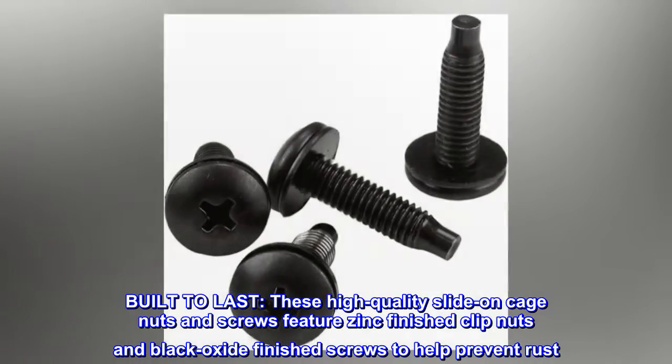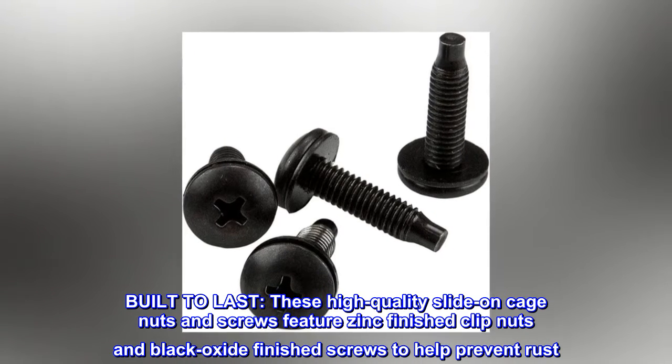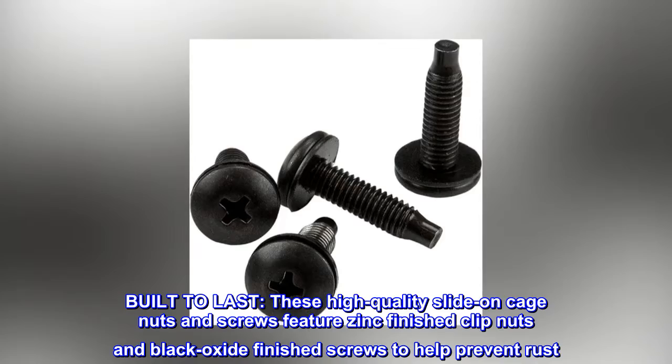Built to last. These high-quality slide-on cage nuts and screws feature zinc-finished clip nuts and black oxide-finished screws to help prevent rust.